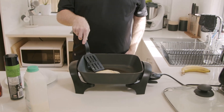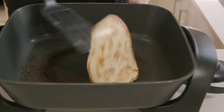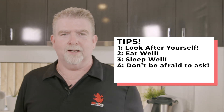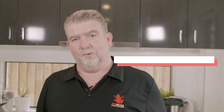Back to the pancakes — have a little look. You can do a little flip — looking good. Another flip there; some do the triple flip, we'll just go over it a couple of times. Looking really good, I reckon that's just about done — not a bad bit of thickness on that. Tips: look after yourself, eat well, sleep well, don't be afraid to ask, change up your environment, and never be afraid to ring someone. You'll get through this really well. There are some tips on making pancakes, studying well, and surviving the study season. BossFrog out.